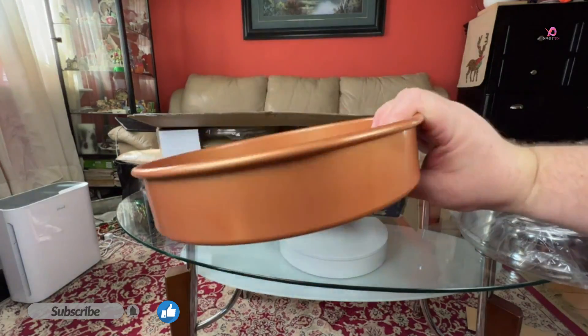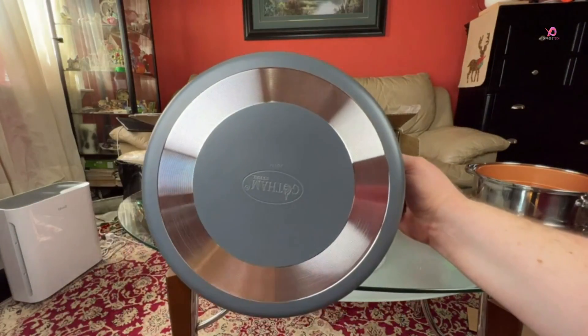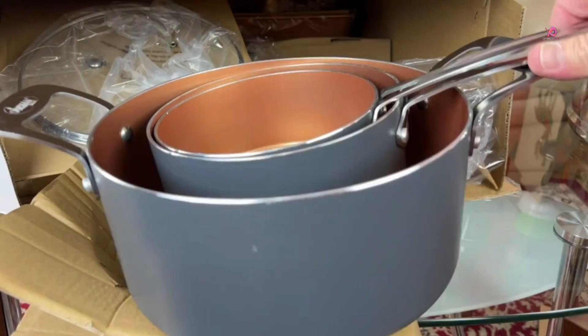First you have the round baking tray, then you have a steam pad, then you have a nice size cooking pad — of course it's copper covered. All the pads have metal handles, and the quality of these pads is really amazing. Then you have another pretty good size cooking pad with a single handle, and then two smaller ones.